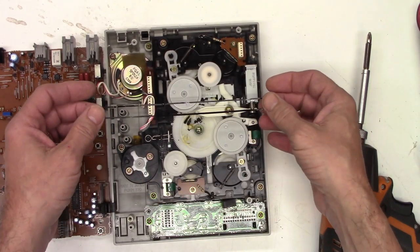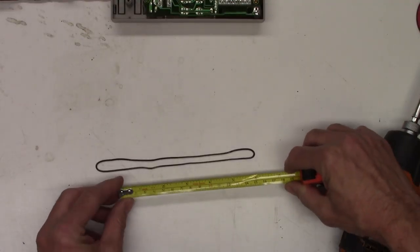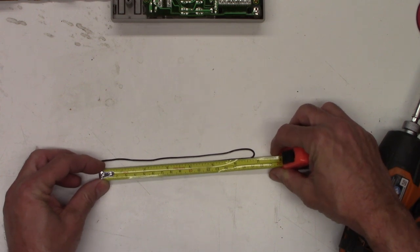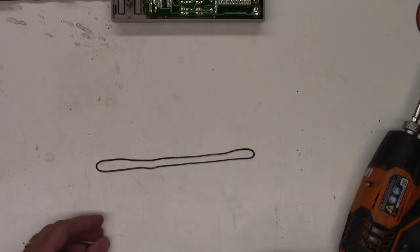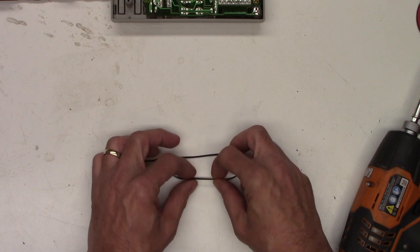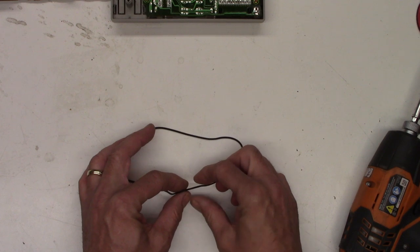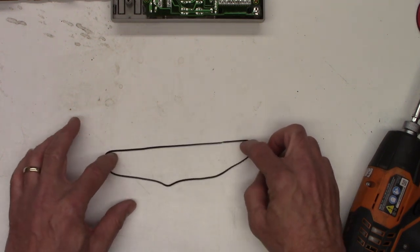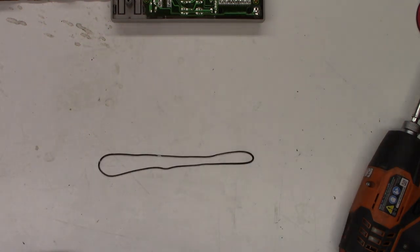Let's see if we can measure the belt and see if I have a replacement. I have a wide variety of assorted belts. If I lay this out fairly straight — about six and three quarters — so it would be 13 and a half inches. Let's try to find a belt that's about 12 inches. Now it's a square belt, which means it's got four sides — the cross section is square, not round. It's about 30 to 40 thousandths in thickness.